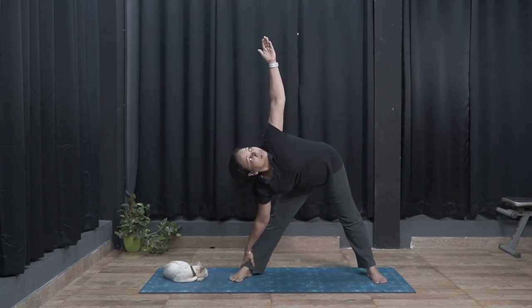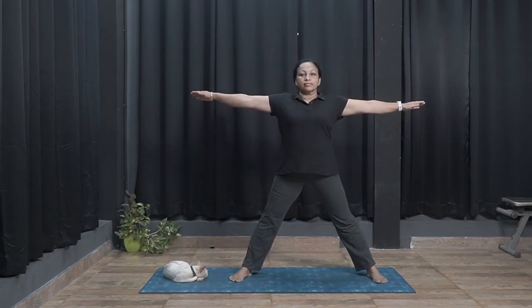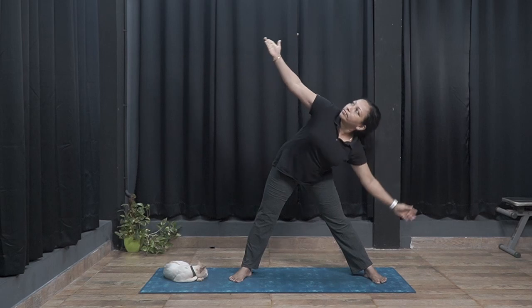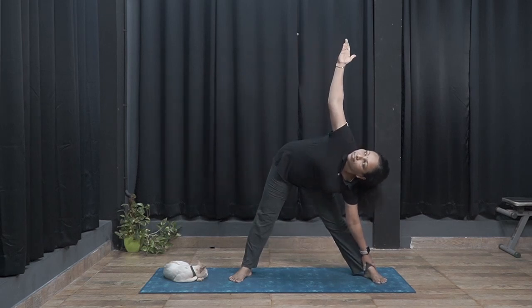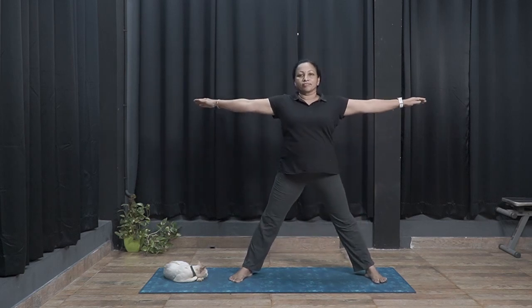Inhale and come up so that the hands are parallel to the ground. Exhale, bend to touch the left hand to the left ankle. Look up through the right palm. Inhale and come up so that the hands are parallel to the ground.